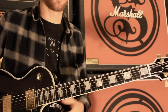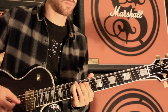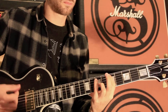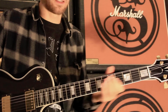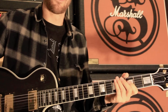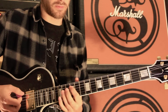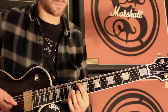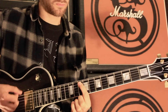The main riff under the verses — basically the rhythm has you playing the E and A string together and you're moving notes around on the A string. So you have ten, nine, and twelve.